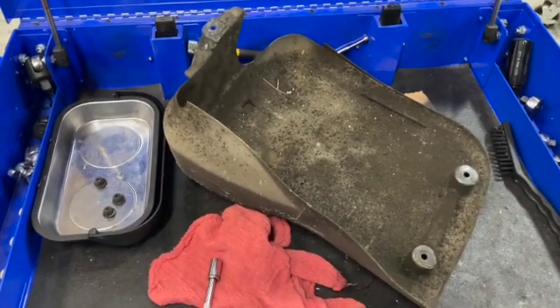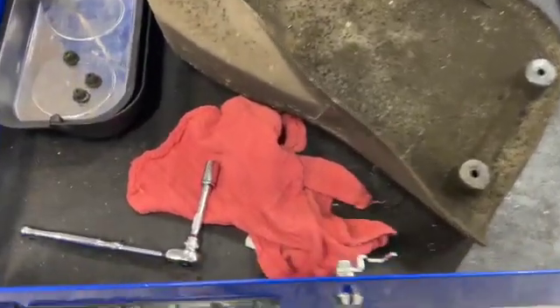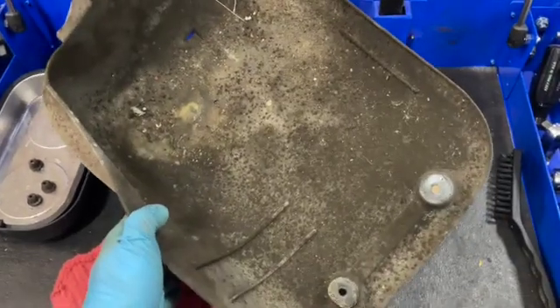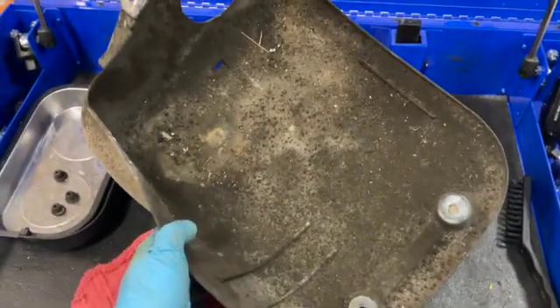With a little bit of turn on a wrench, we have this off. Note, this was a 10mm socket. The nuts are plastic, so be gentle with them. Also, if your cover is anything like mine, it's going to be pretty gross, so take a second to clean it up. I always like putting things back better than they were before.